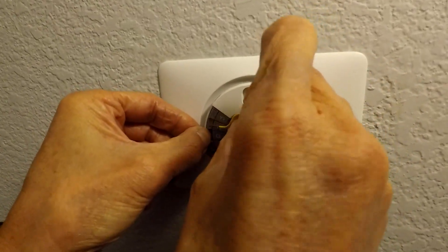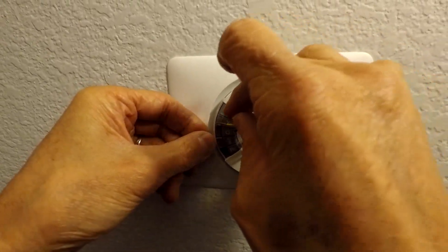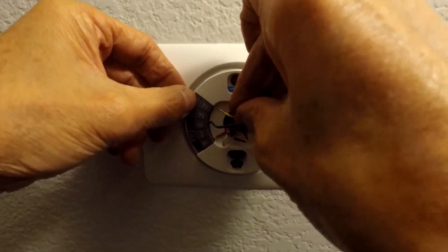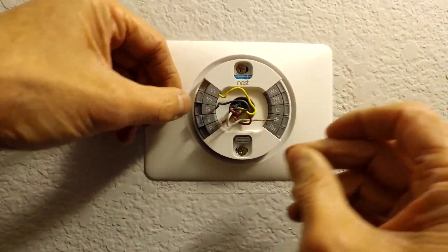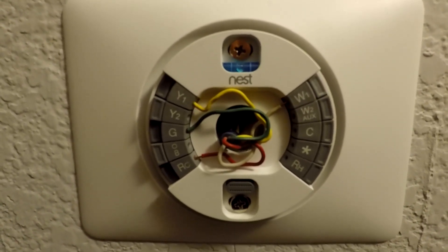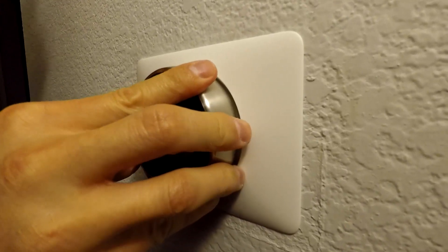Then go ahead and put your wires into the correct letter terminals. Push the buttons down and then insert the wire — the button should stay down if you've done it correctly. Make sure you have about three-eighths of an inch of wire sticking out so it mounts correctly. Once done, push the wires back so they're flat inside the space in the middle.